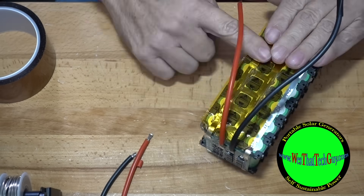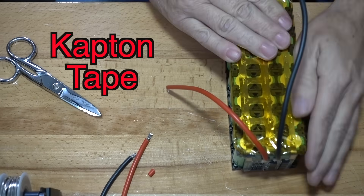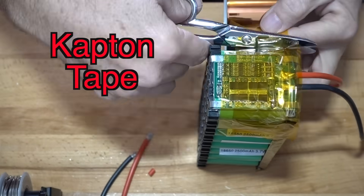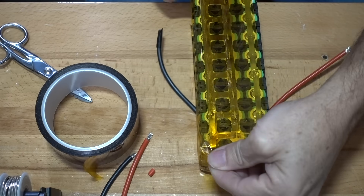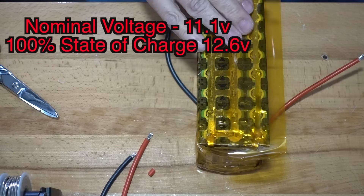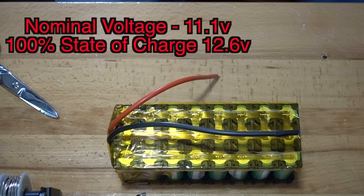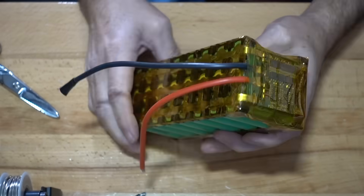Now that we've got this battery built, let's go ahead and tape it off — throw some kapton tape on this. So here's the battery now. We've got a simple lithium 12.6 volt 3S battery. As usual, be sure to like, subscribe, and share. Check us out over at westattechguide.com. And of course, if you have any comments, please put them in the comment section down below.